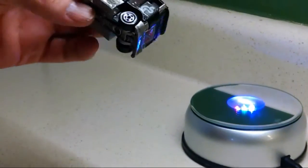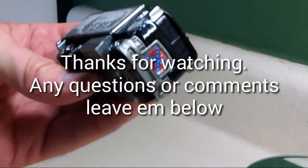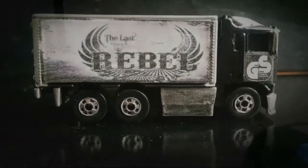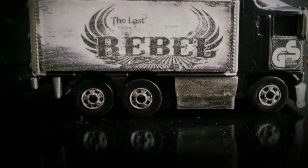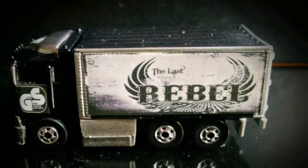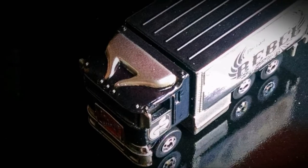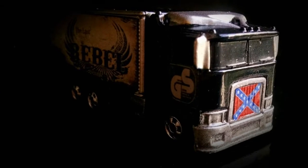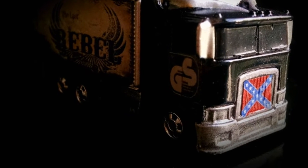Rolls real good. Put it back together — that's pretty much it. It was a fun custom to do. I hope he enjoys it. Thanks, everyone. We'll see you next time.